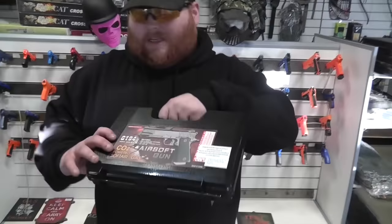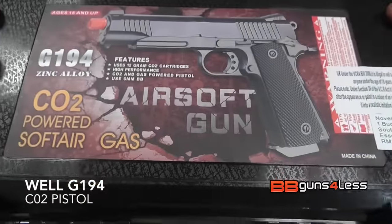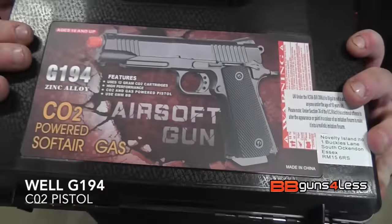Hey guys, it's Dominic here at BB Guns 4 Less. This is the Well G194 gas CO2 Colt 1911 pistol.